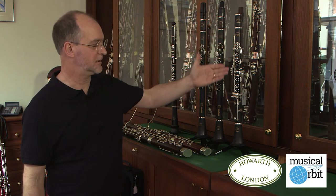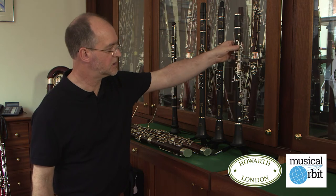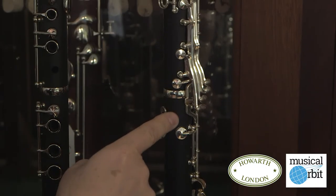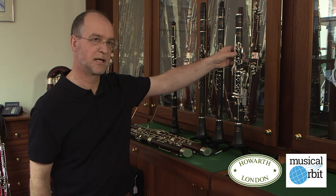Here you see a junior clarinet and a full-size clarinet. You can see the complexity of the key work and the weight it adds, but also the fact that there are certain keys — you see one around the back here — that cross across the joints, which are quite easy for a child to damage when they're in those early stages of putting an instrument together.